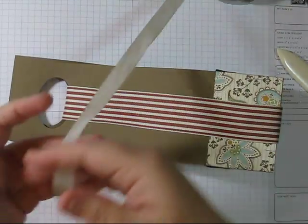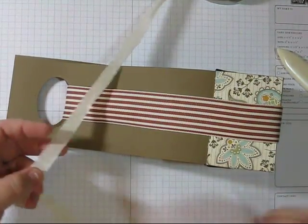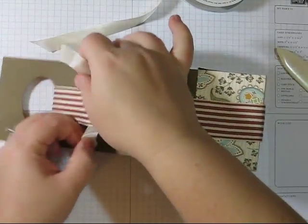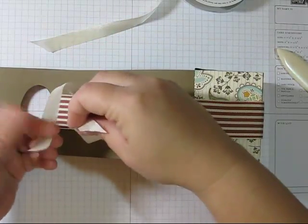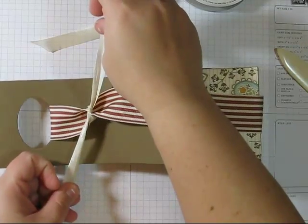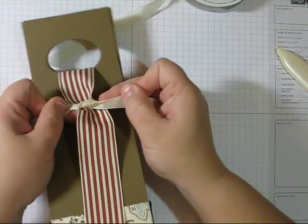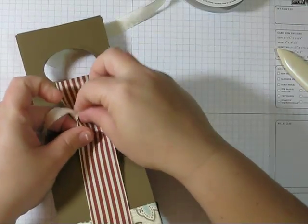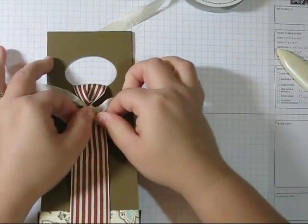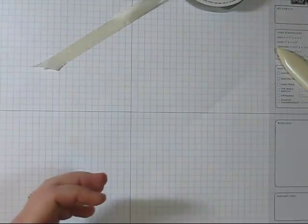Now I have a piece of very vanilla seam binding. I'm going to take some off the roll — I don't care if it's too big or too small. I'm going to tie it in a knot one time, kind of tight, so that it gathers the rest of the ribbon. Then I'll set that aside for now.